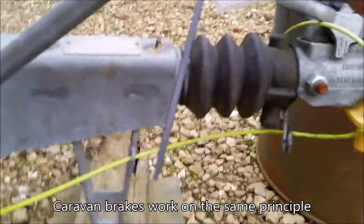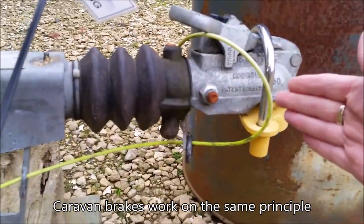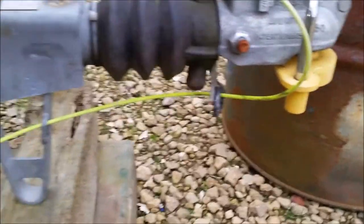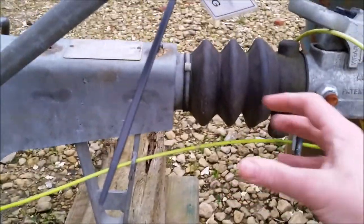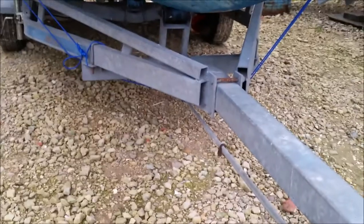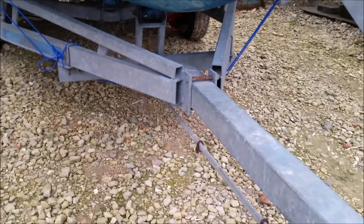The rod goes to the tow hitch coupling mechanism, which is a brake mechanism. How it works is: when you brake your vehicle, the inertia of the trailer will push the trailer against your vehicle and squeeze the mechanism inside, which then causes the rod to be pulled, tightening the brake cables and applying the brakes. So the harder you brake the car, the harder the cables get pressed and the harder the trailer will brake behind your car.